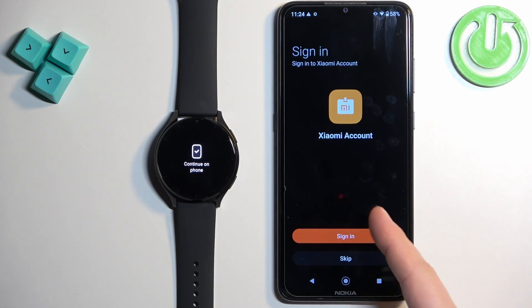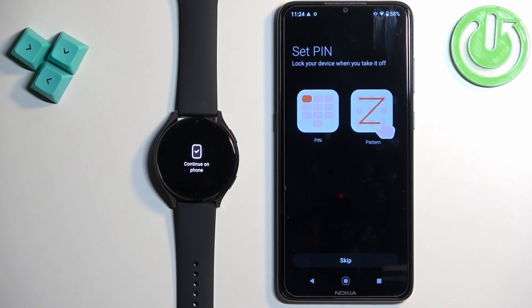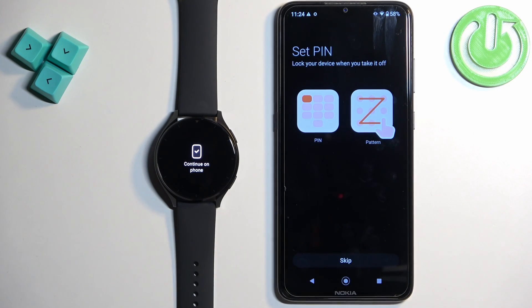We can also sign into a Xiaomi account — if you want to do it tap on sign in and log in; if you don't care you can tap on skip. Here we can also set a PIN for our watch, which is useful if you don't want third parties to access your watch. You can select pin or pattern and set it up, but I'm gonna tap on skip.